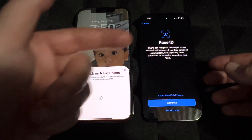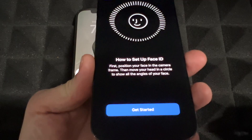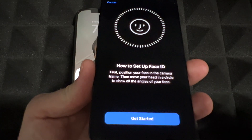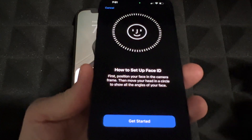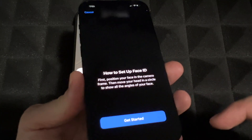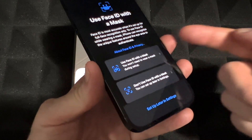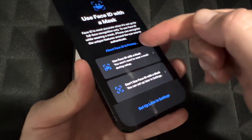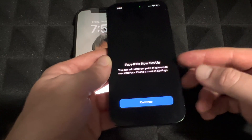It doesn't transfer everything automatically — for example, Face ID won't transfer. You'll see a message to set up Face ID, so tap Continue and set it up just like you've done before. If you had an older phone without Face ID, this will be new to you. All you have to do is move your head in a circle — looking up, sideways, down, and the other side. I'd suggest also setting up Face ID with a mask, just in case.